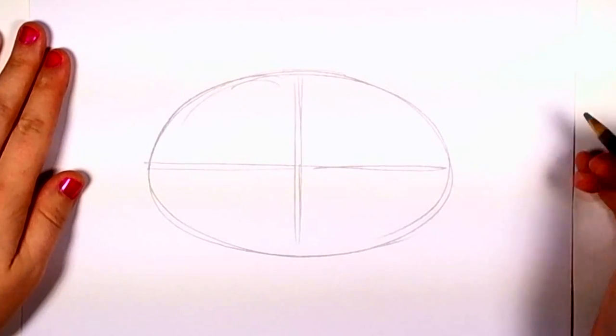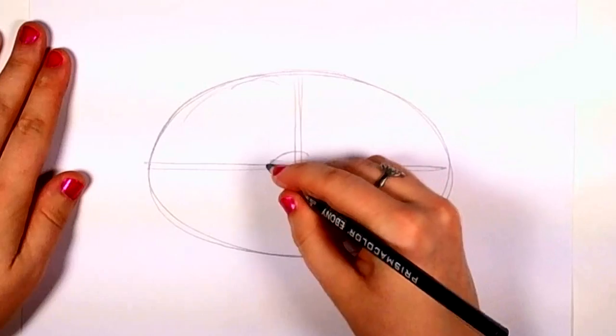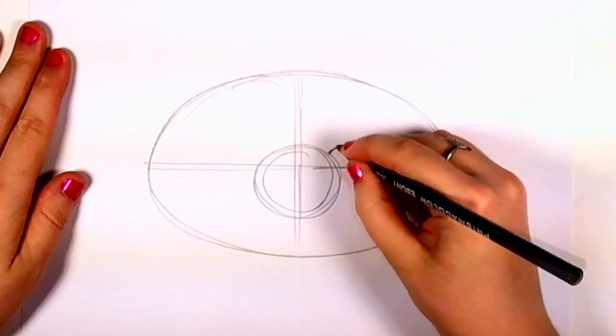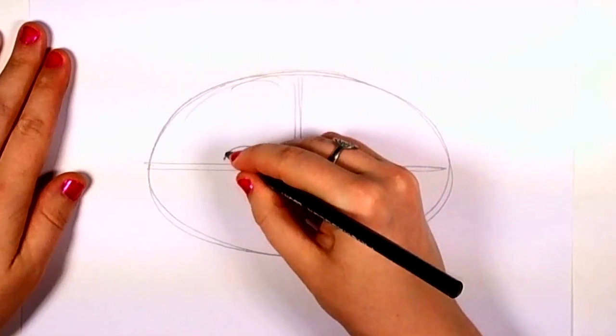In the middle, where the two lines intersect, draw a circle. This is going to be the snout. And draw two half-circle curved lines. That's where the panda's eyes are going to be.